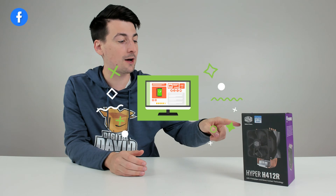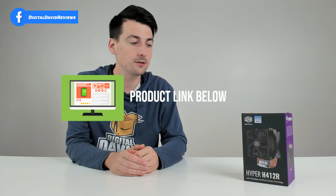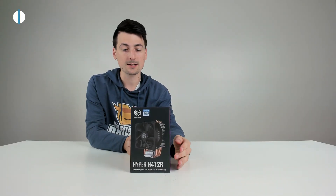I did receive this product to review, but any opinion expressed in this video is strictly my own. If you're interested in this product and want to find out more about it, the link to it will be in the video description.